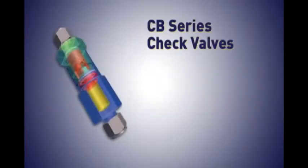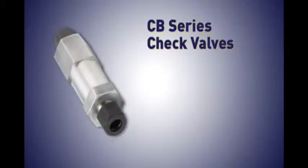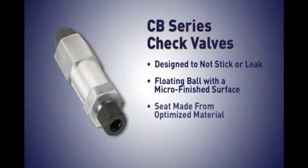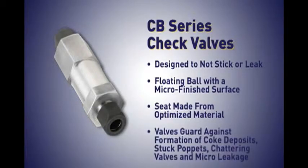The CB Series check valves solve two major problems with check valves in dual fuel installations. They are designed not to stick or leak. Features such as a floating ball with a micro-finished surface for accurate resealing and seats made from optimized materials provide superior performance and reliability. The valves guard against problems such as the formation of coke deposits, stuck poppets, chattering valves, and micro-leakage that can accelerate deposit formation and catastrophic failure.